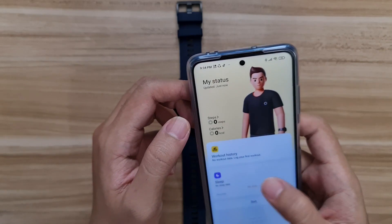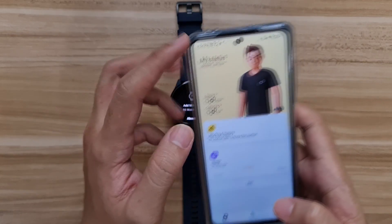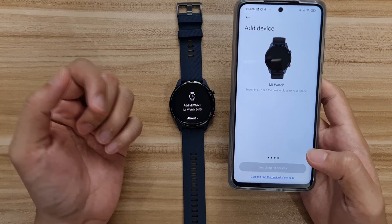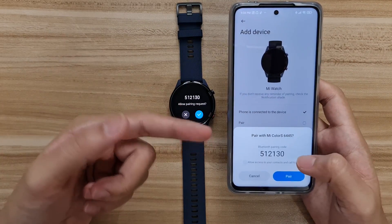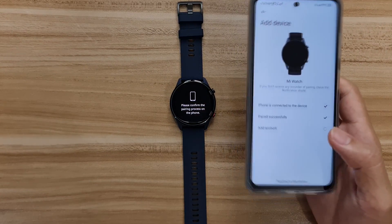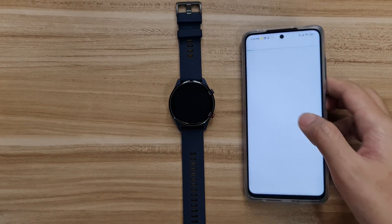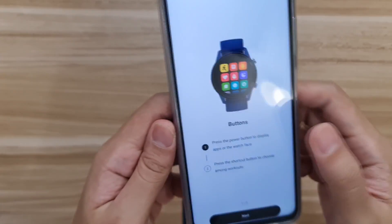Let's quickly connect it to the phone. On the phone you have to download the app called Xiaomi Wear. Just press 'Add Device', find the Mi Watch, click next, and it'll start connecting. Just tap 'Pair' and that's it — really fast and efficient. It connected for the first time without any problem, taking less than a minute.